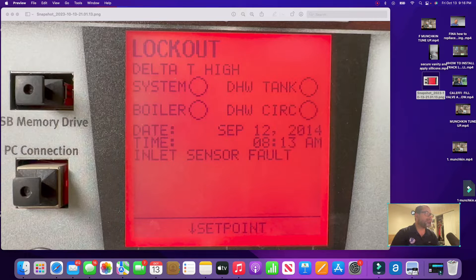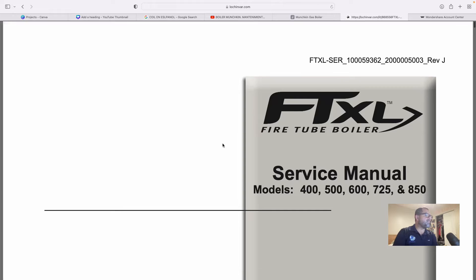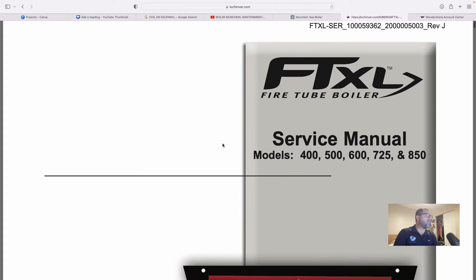Now let's go to the service manual — the FTXL service manual — and it's going to be your best friend in this case, because it's going to tell you all the codes, all the faults, and how to fix them. It's going to give you some troubleshooting too. Our boiler is the 400,000 BTU model, right here.